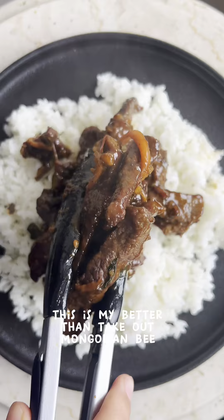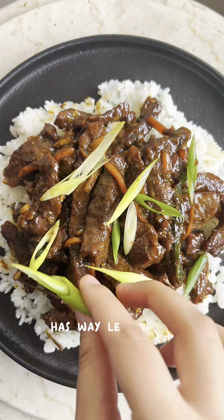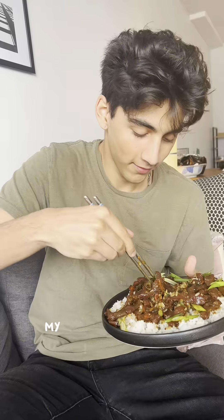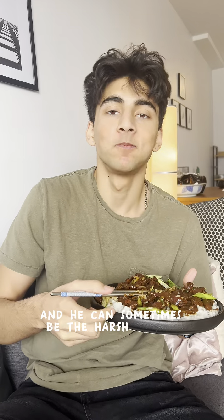This is my better than takeout Mongolian beef and it is so insanely good. It has way less sugar, salt, and oil than restaurant style beef but it's just as good. Trust me on this — my brother loved it and he can sometimes be the harshest food critic.